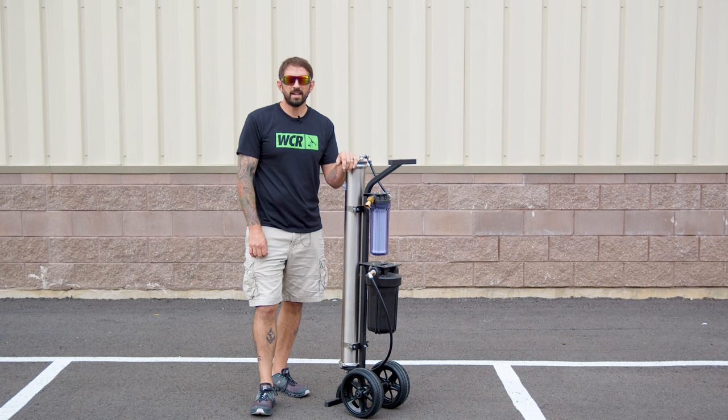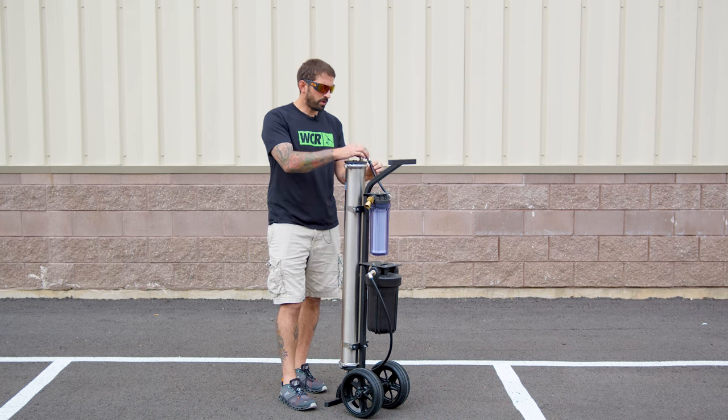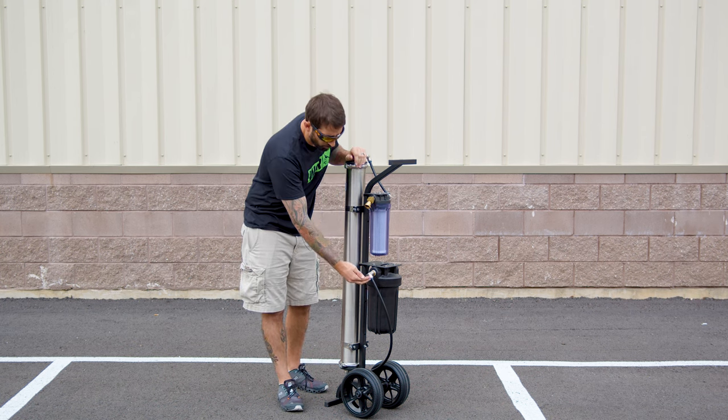Hi, this is Stevo with windowcleaner.com. In this video, we're going to go over how to release one of these push-to-fits. Let's say you're replacing one of these fittings on top or replacing one of these elbows and you're wondering, how do I get this black hose out of this blue rim elbow?